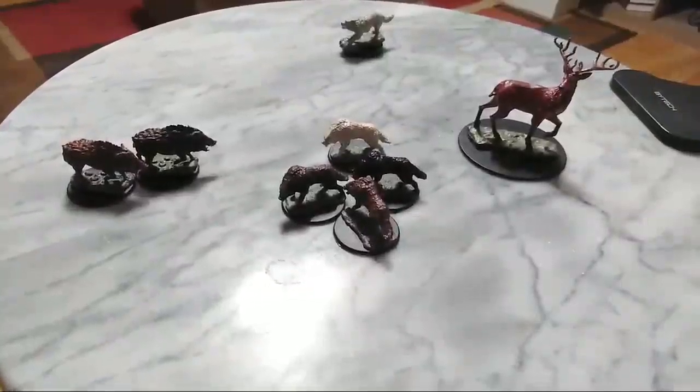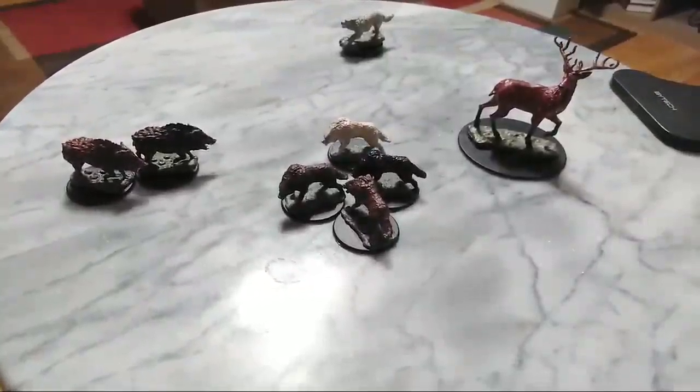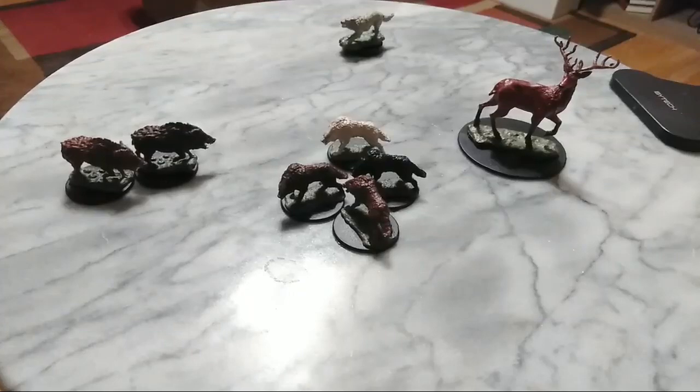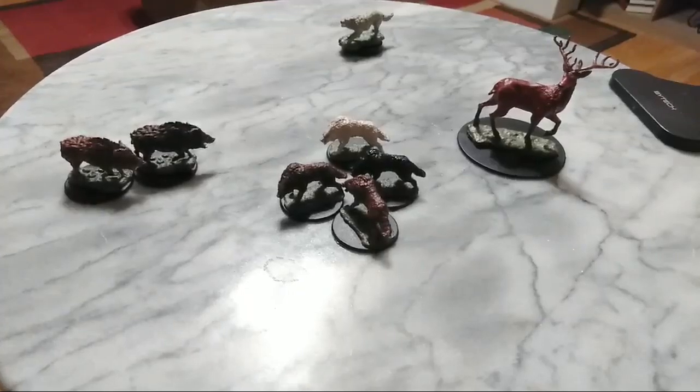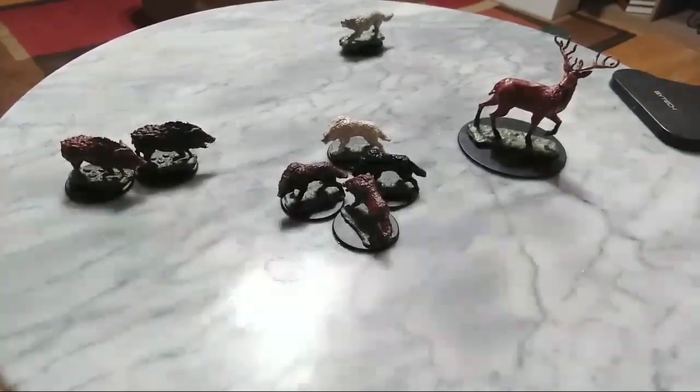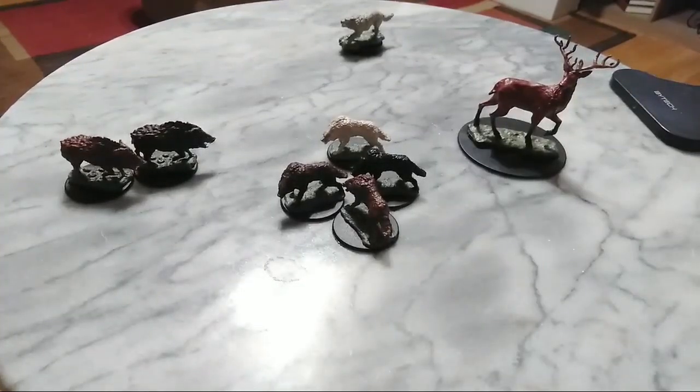Hey there guys, it is DemonOverlord77 coming at you with a nice miniature review. Today I'm going to be doing a quick review on the new unpainted miniatures from the new set in the unpainted miniature line of WizKids slash NECA and Wizards of the Coast. This is the Deep Cuts variety, so these are ones that can work with both Pathfinder or Dungeons & Dragons.